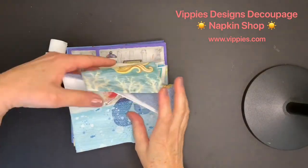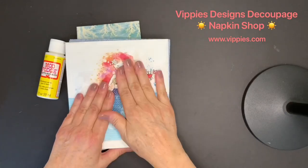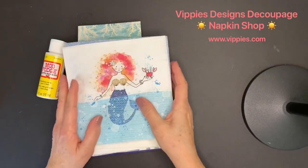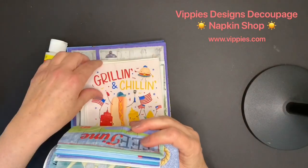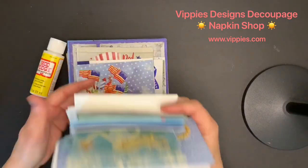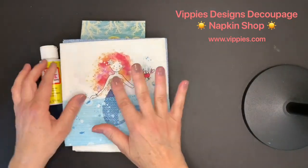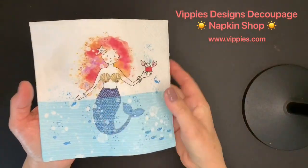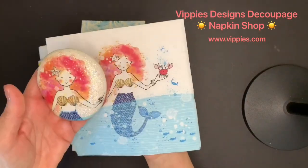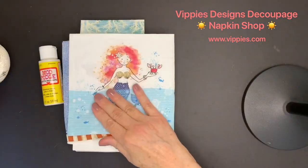Hi, this is Joe Marie Domino and I'm back! I told you I was going to be back in just a few days with 40 napkins from Vippies Designs — 40 new napkins: nautical, summer, some more Fourth of July, beautiful napkins that you can use for all your decoupage projects. I use my Mod Podge and these beautiful napkins from Vippies Designs to create things like this — that is an ordinary rock, look how beautiful it is when I decoupage with this napkin.